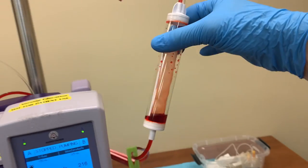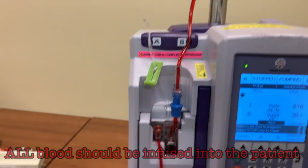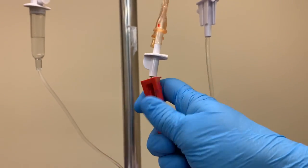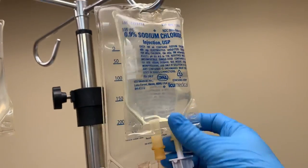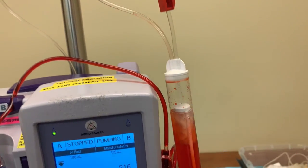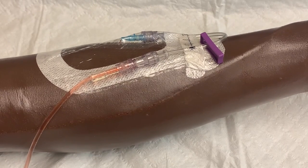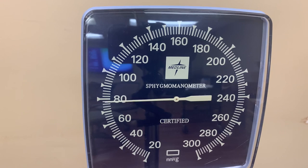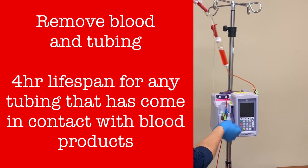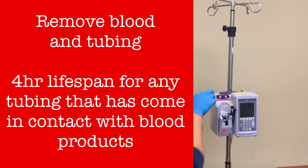When the unit is empty and the filter chamber is also empty of blood, there is still some blood in the tubing. To complete this transfusion, this fluid should also be infused into the patient. Close the roller clamp to the empty bag of blood and open the clamp to the saline bag. Prime a small amount of saline into the chamber and resume the infusion. When the tubing is completely filled with saline, the transfusion will be completed. Obtain a set of vitals at this time. Now remove the blood product bag and dispose of it — no blood product bags or tubing, either full or empty, should ever be left in a room if they are not actively in use.